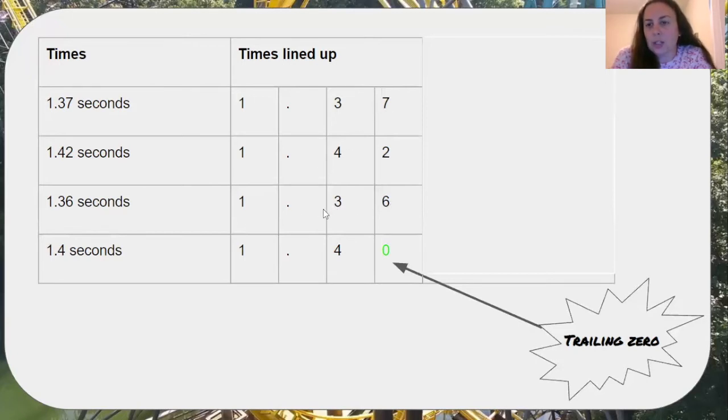One and 36 hundredths is my fastest time and will go first. One and 37 hundredths is my second fastest time and will go second. Now I have to figure out which one is my slowest and which one will go third.